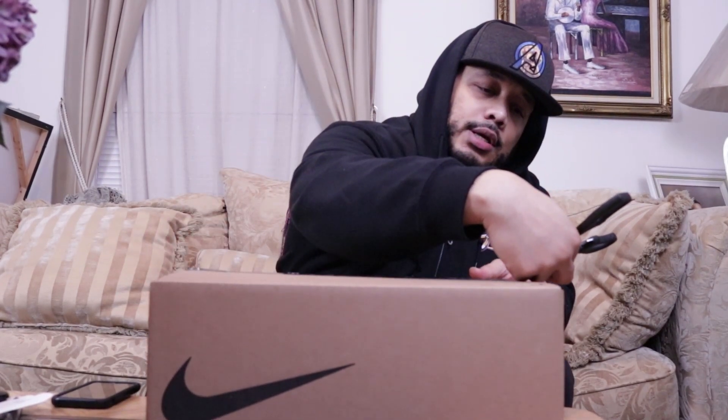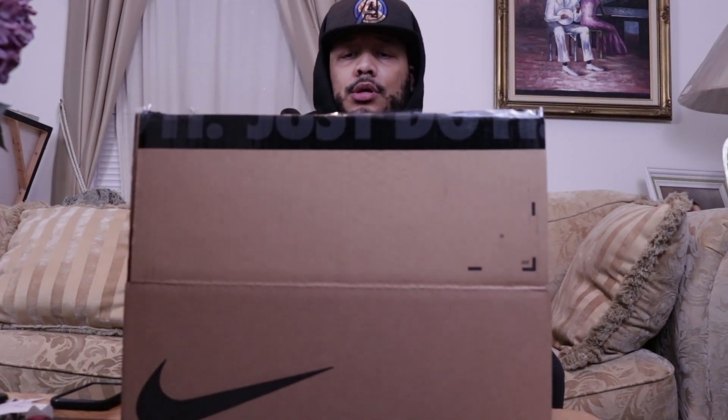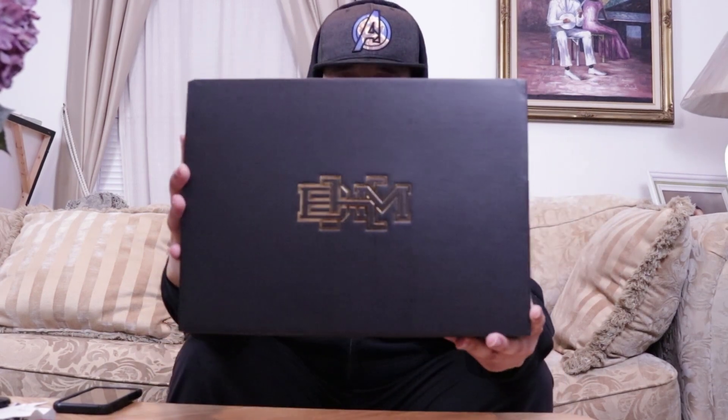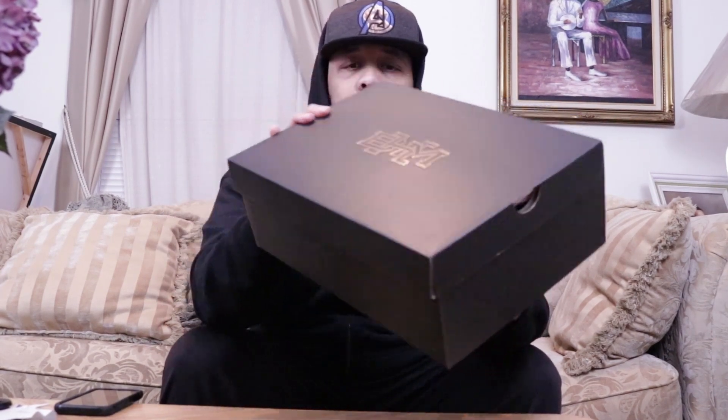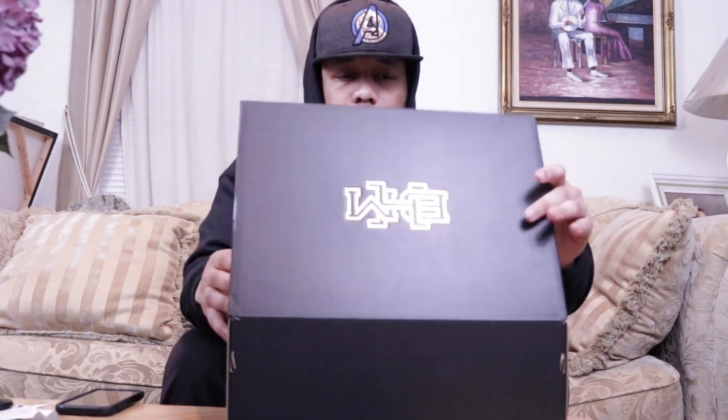So like I said, these should be the Kyrie 5 Black History Month edition. Let's get this off the box. If you take a look here, you'll notice the BHM logo on it — that stands for Black History Month. That's pretty much your standard Nike box, so let's open this bad boy up.